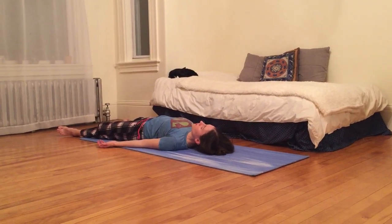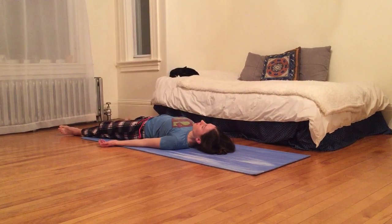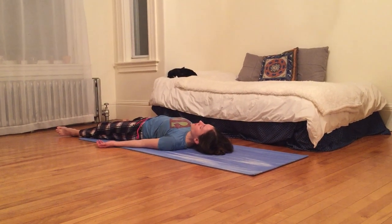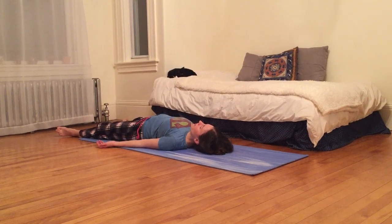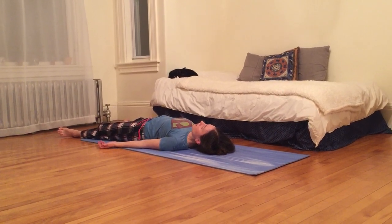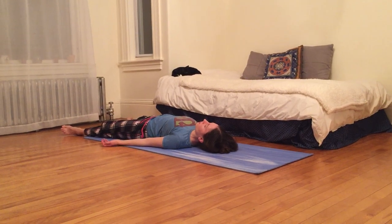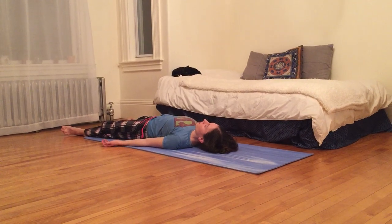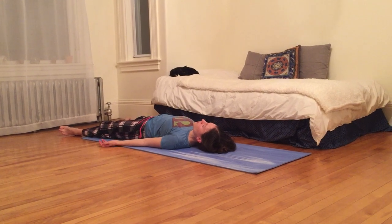Relaxing your face, your jaw, your neck, your shoulders, your arms, your hands. Letting everything just hang heavy. Relax your back, your belly, your thighs, your knees, your ankles, your feet. And let the sound and the feeling of your breath wash over you.